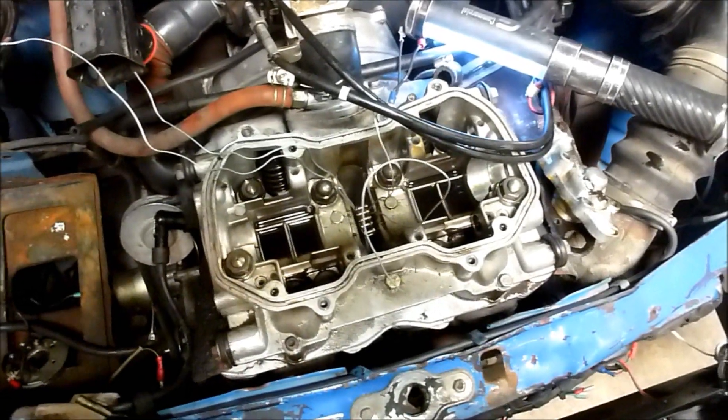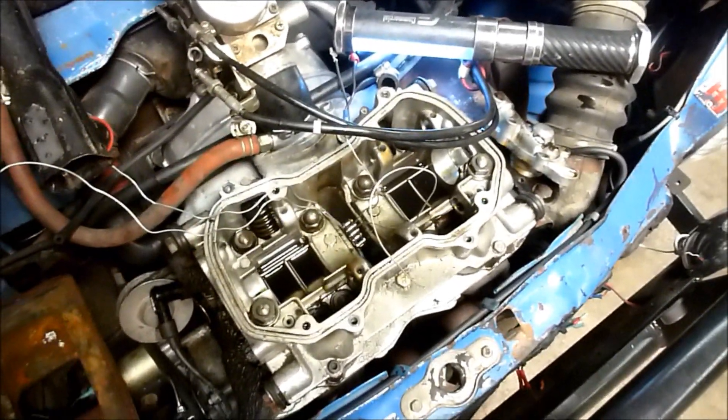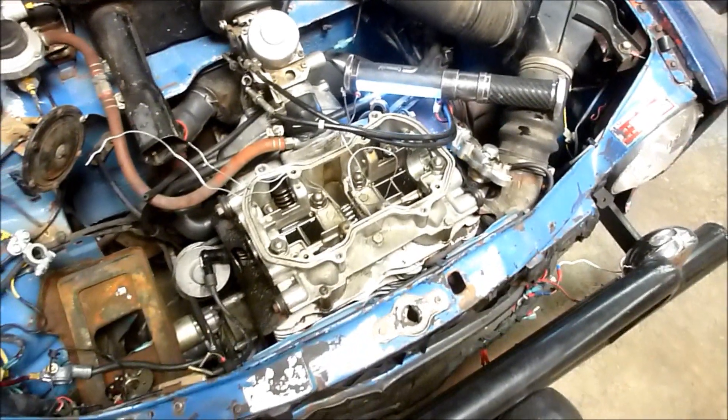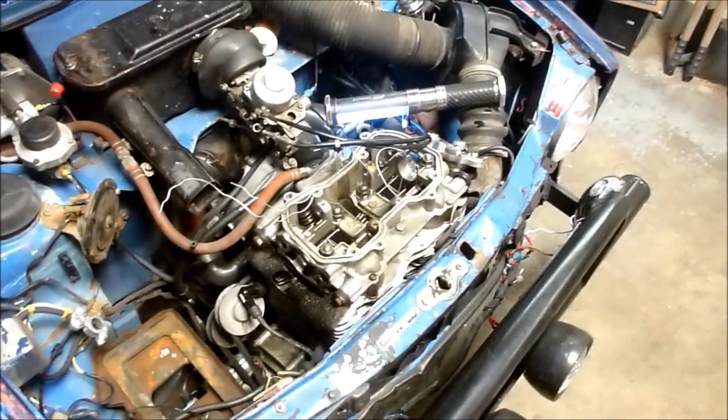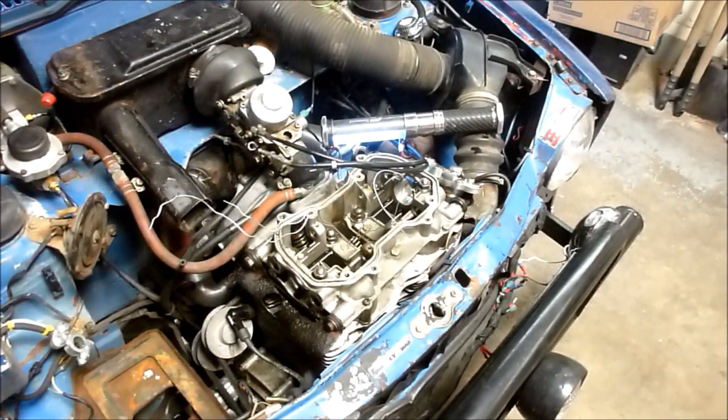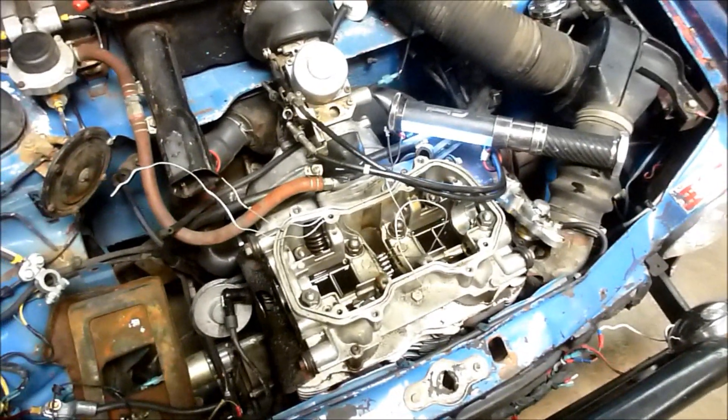It's a bit of a job — you've got to take the cam out, which means you've got to take the points out, the point plate, the tach drive, and all the rocker arms. But I'm hoping that I can now get my timing marks to line up. They were just off a touch, and I think that was causing my lack of power. If not, well, then I've got a new timing chain in the engine.